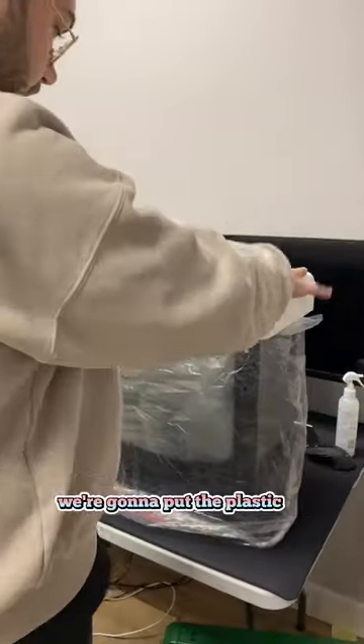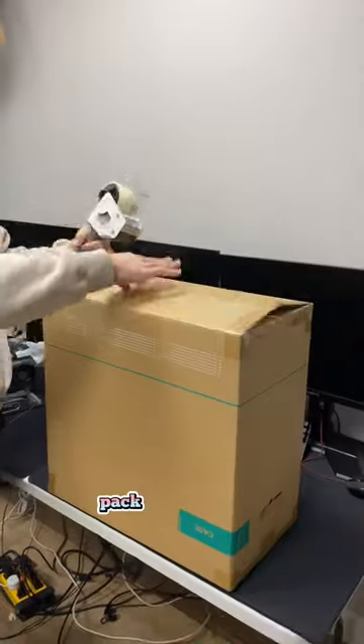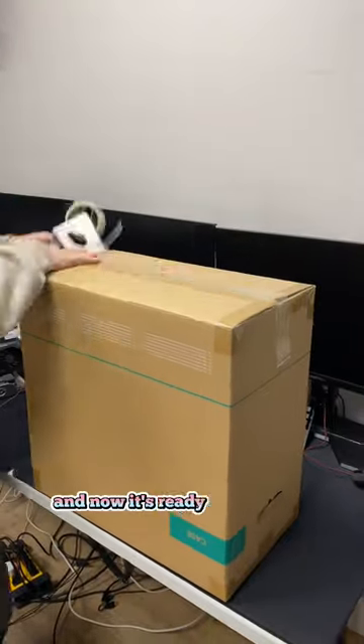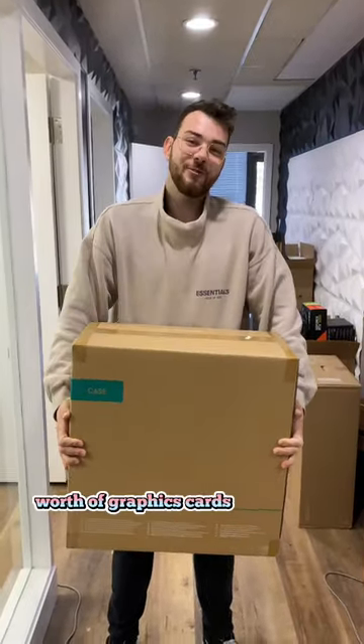Now that the PC is all packed up, we're gonna put the plastic on and put all the foam in. We're gonna put the power and Wi-Fi cables in, pack it up, tape it up, and now it's ready for ship. Trust us — without this, you'd be losing thousands of dollars worth of graphics cards every week.